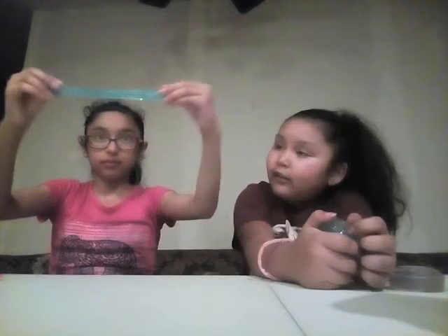Here's the blue slime — it has little sparkles inside. Let's make a snake. It's kind of bouncy. So now we're going to move on to the next slime.